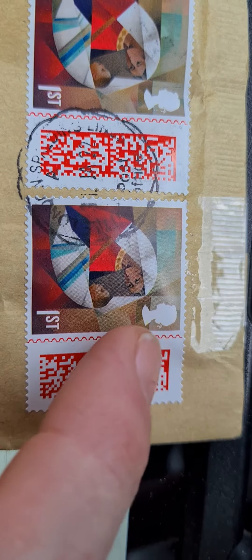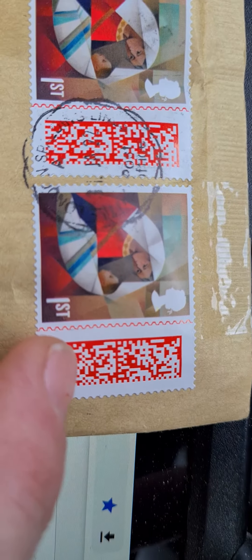Technology marches on — whether it's coins, whether it's stamps. It is worth noting that if you detach this bit from the stamp, you invalidate the stamp. This is considered to be part of the stamp and won't be accepted if it's missing.